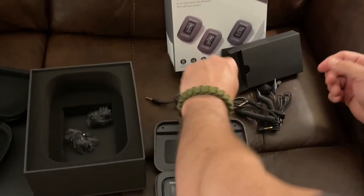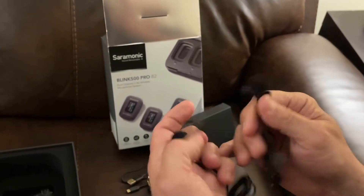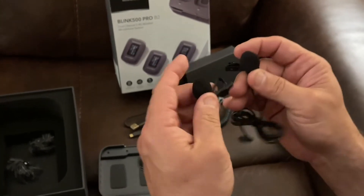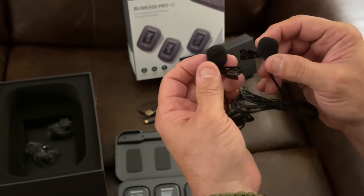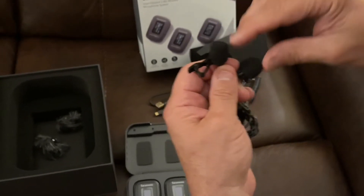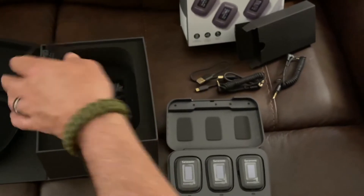You can buy dead cats for the lavalier mics because they give you two of them. These are all metal — you can feel right here that these are decent. The foam is a little pressed down because this was all shoved into the box, but a couple minutes outside and the foam is going to poof back up. You can get dead cats to put over this foam for a couple dollars — that is not a deal breaker.